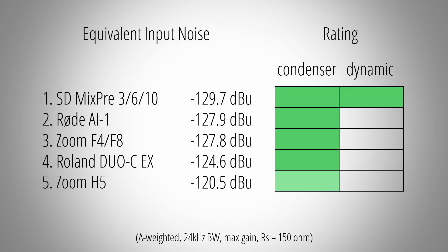The Zoom F series devices and Rode AI-1 will also offer great preamp noise performance and in turn result in low noise recordings. The Roland Duo Capture X on the other hand starts to struggle a bit — the noise floor will still be low, but depending on your recording situation, you might just start to notice it.